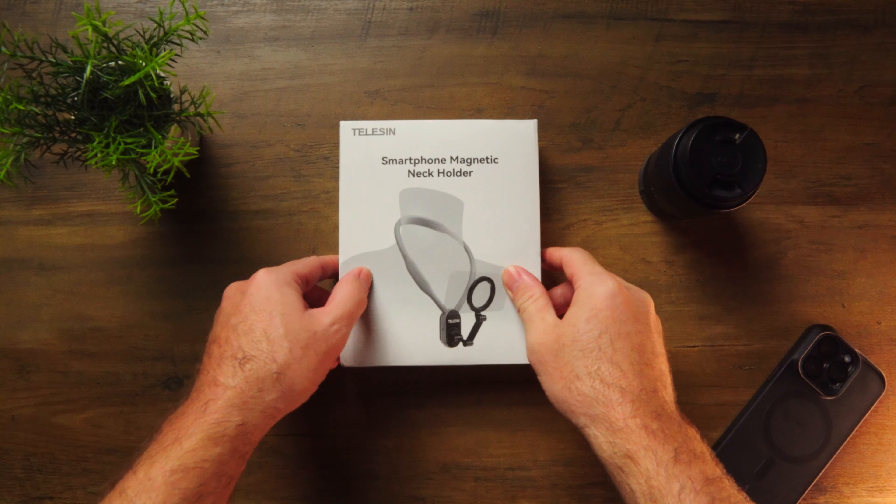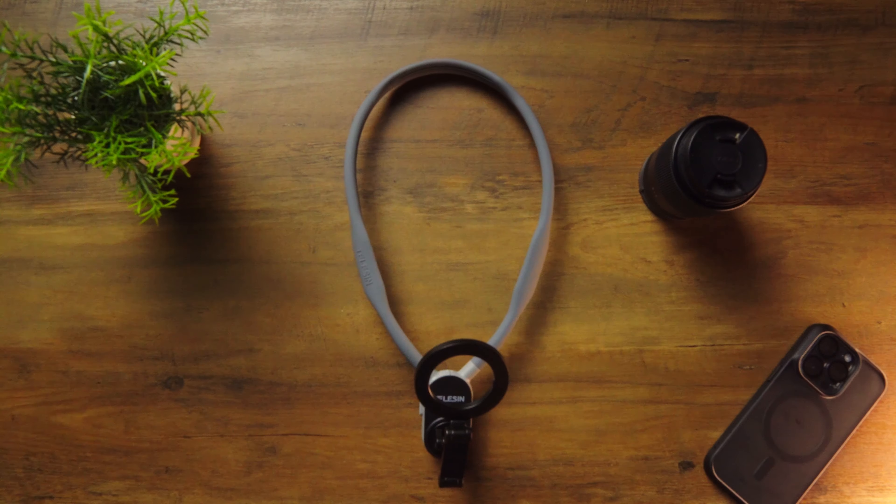I think I have something that will work. This is the magnetic neck mount from a company called Teleson, and all the clips you saw at the beginning of this video were filmed on my iPhone using this neck mount.